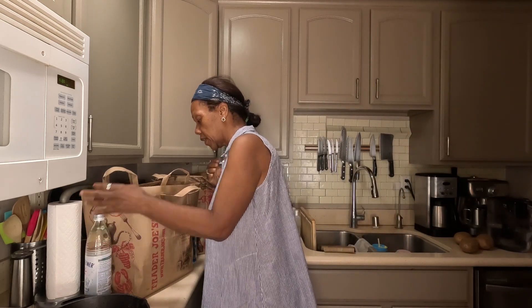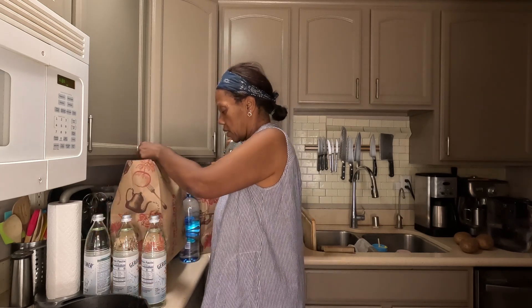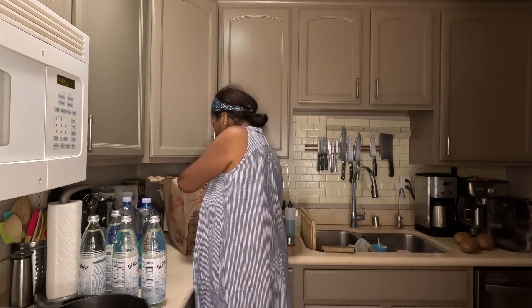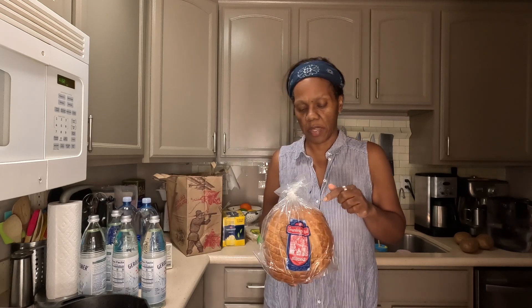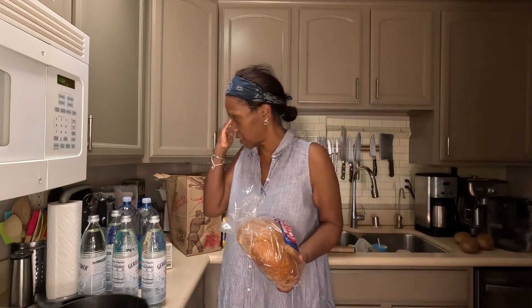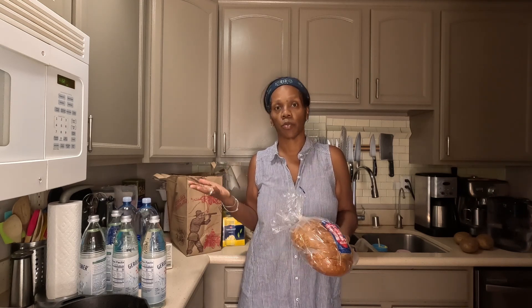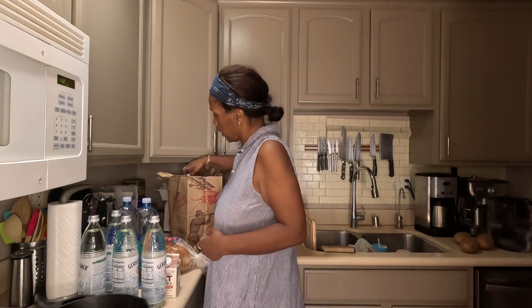Obviously we got those four. We also got non-dairy oat creamer. And then I've been having a problem with my sourdough starter in that it hasn't started. So I bought some bread because it's been like maybe three weeks since we've had sourdough bread. I just fed my starter this morning — I'm not going to move it because it's in a dark space in the corner and I don't want to agitate it. Now that it's basically spring and the temperature's changed, that may have something to do with why the starter is taking longer.